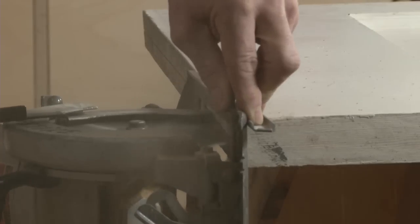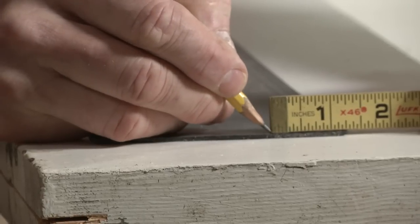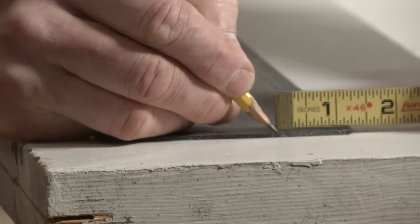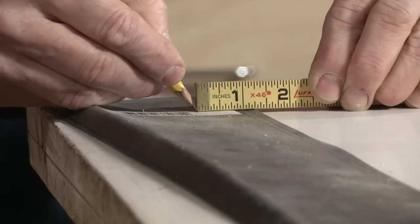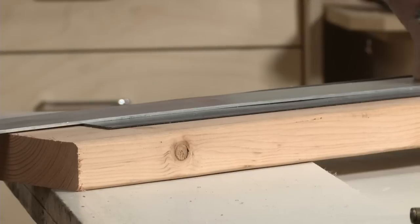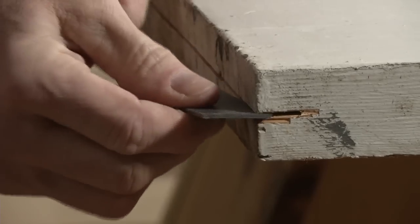Once you've done that, you cut a strip of vinyl cove base that is 3 quarters of an inch wide, plus the width that you measured between the bottom edge of the door and the threshold, plus an extra 16th of an inch for your air seal. Once you've cut that strip of cove base, you slip it into the saw kerf.